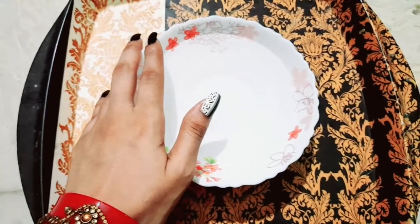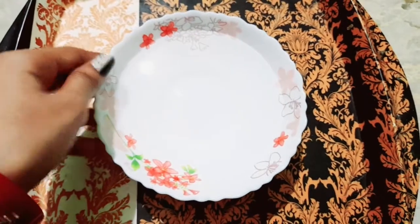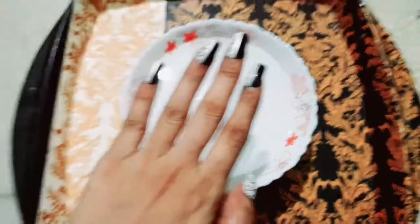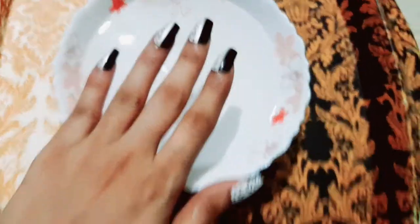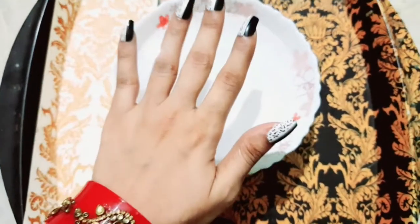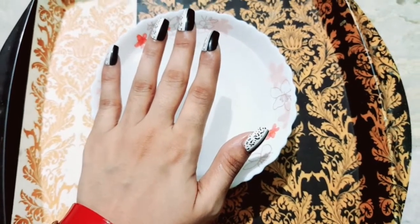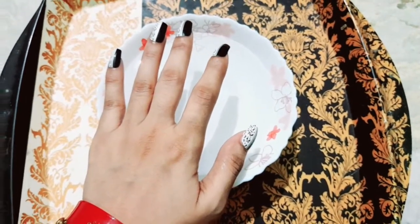Hey guys, welcome back to my channel. Today I am going to share how to remove your artificial nails. I have put them on Amazon — if you want this kind of nails, I will put the link in the description box.